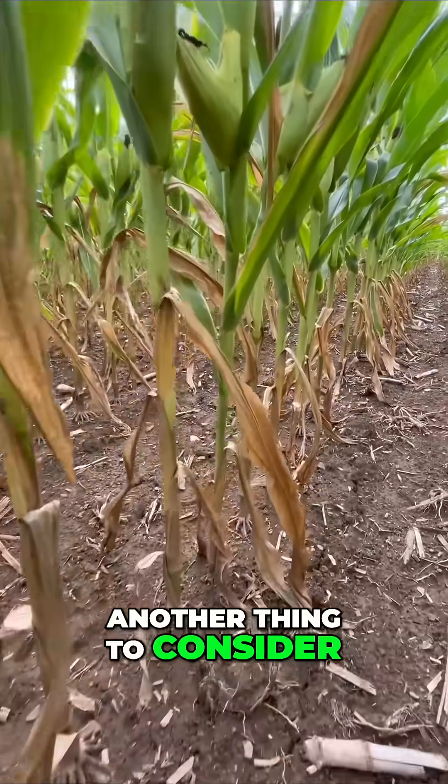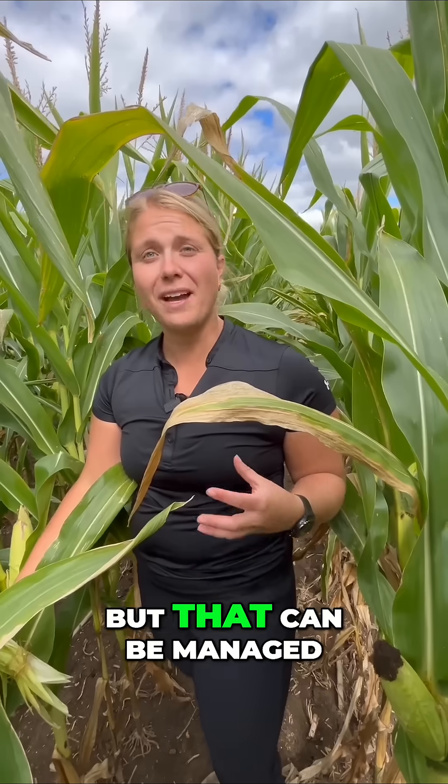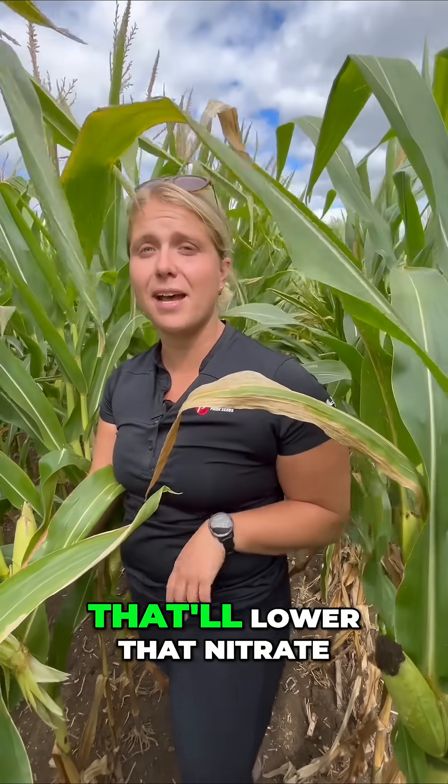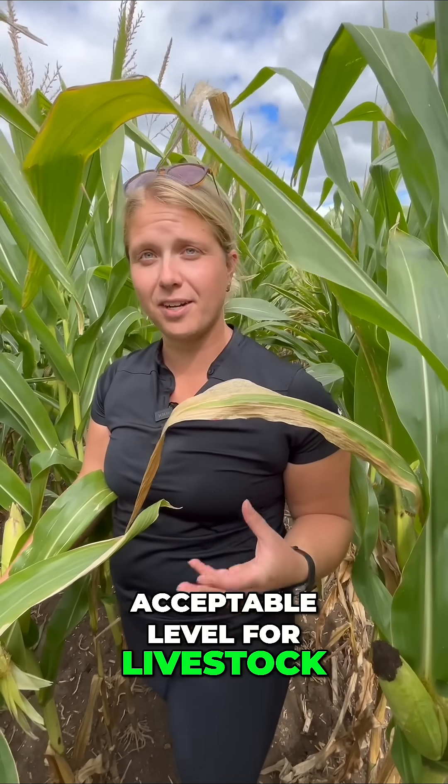Another thing to consider is nitrates. With drought stress we do typically have some nitrates that are lower in the stalk, but that can be managed through fermentation — the ensiling process will lower that nitrate load so that it is at a safe, acceptable level for livestock to consume.